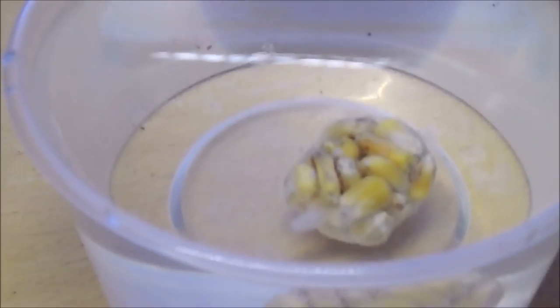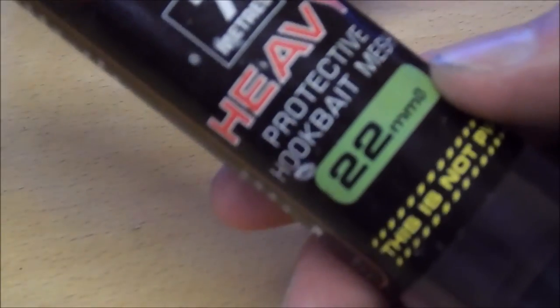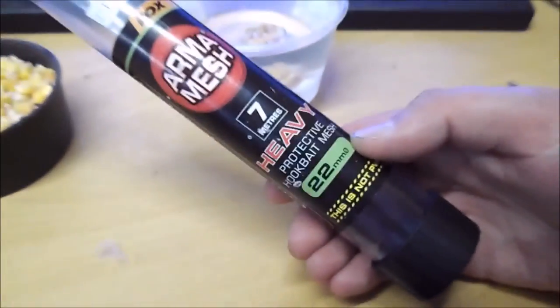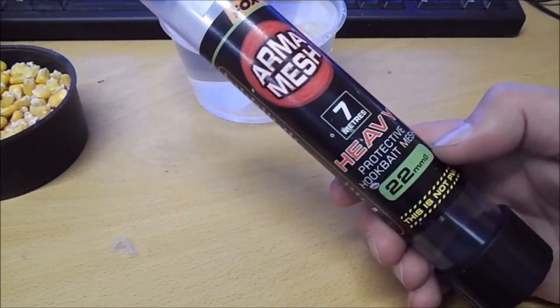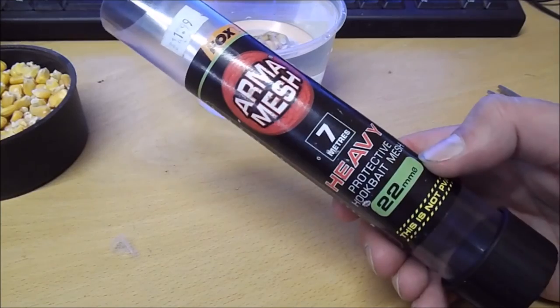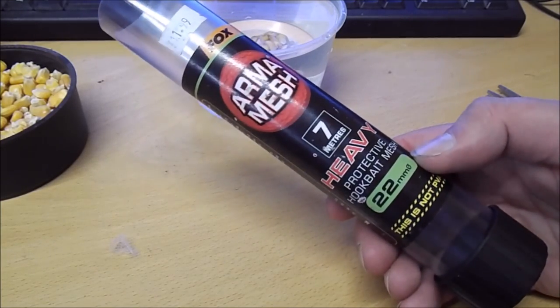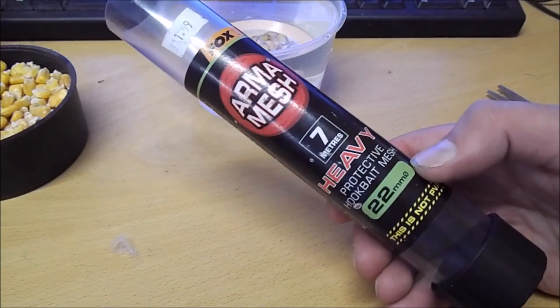So there you go — go and get yourself some Armamesh. I do highly rate this product and I have used it myself and had some good success with it, so I would recommend it to anyone. Thank you for watching. If you've got any products you'd like to see me demonstrate please leave them in the comments below. Follow me on Twitter, Facebook, Instagram, subscribe on YouTube, leave a like and I'll see you soon.